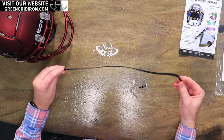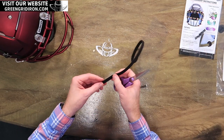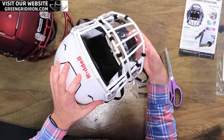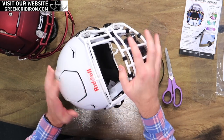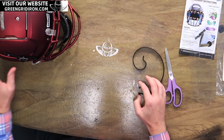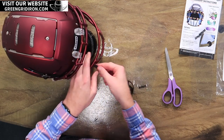We're going to show you how easy it is to put these on. It comes with a long strip of Velcro. You're going to need a pair of scissors, and we want to cut these depending on the type of mask you're wearing. We've got a Speedflex mask over here that already has one on it. The bars on this mask have a smaller diameter than the bars on the Schutt F7 that we're putting this on, so we'll need pieces that are a little bit longer — about an inch to an inch and a quarter for the Speedflex, and about an inch and a half for the Schutt F7.